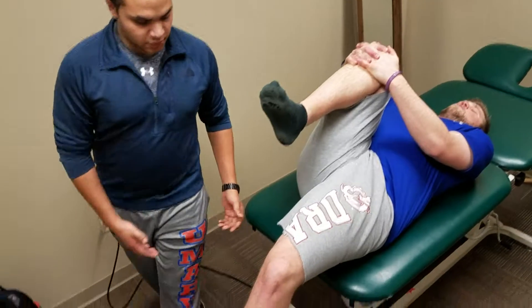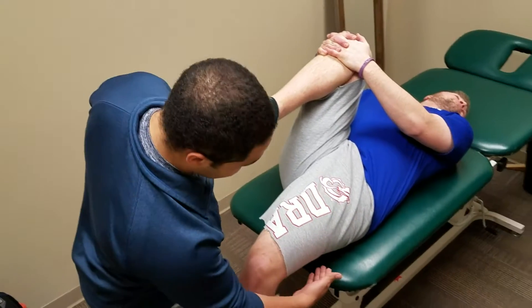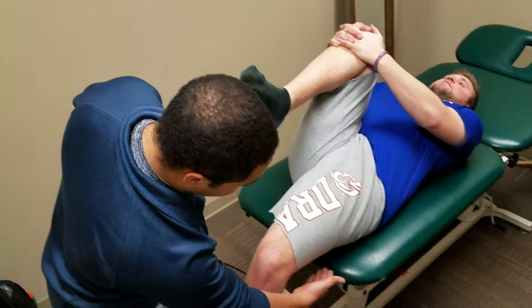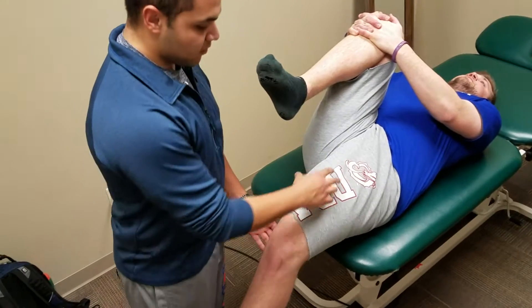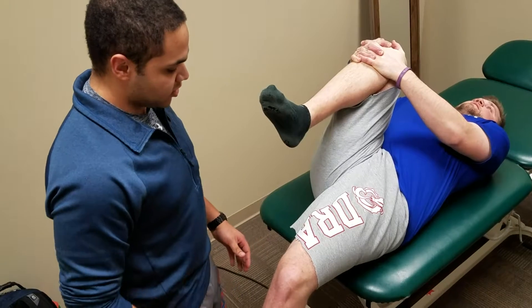What we're going to be looking for in the left leg is its distance to the table. You want to see it should be parallel with the table. If it's not — like he is here, kind of raised up — that's indicative of a tight rectus femoris hip flexor contracture.